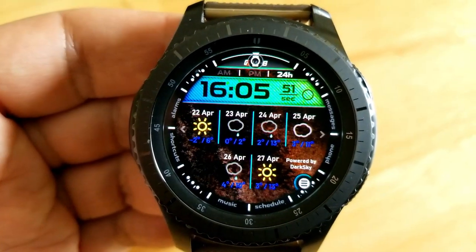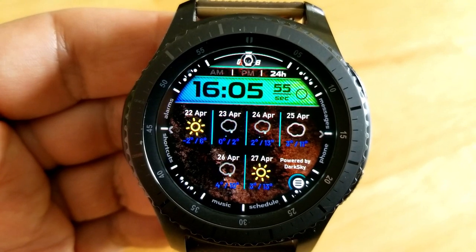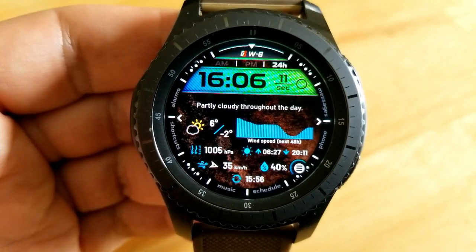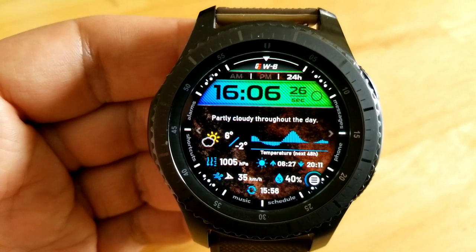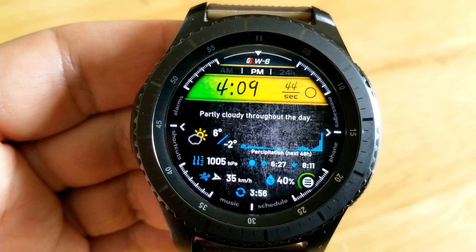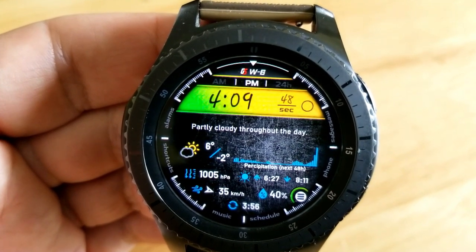There's a detailed text description of the current conditions as well as graphs, and you can cycle through those with a single tap. They show your current data as well as projections over the next 48 hours, covering wind speed, temperature, precipitation, pressure, and humidity. A single tap on the time takes you back to the main screen.